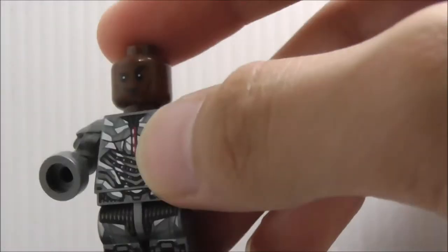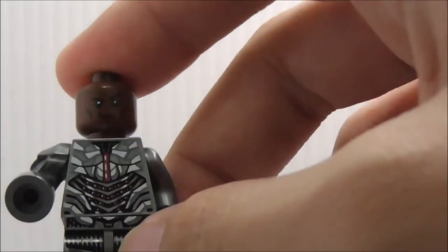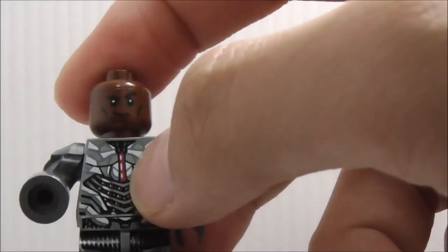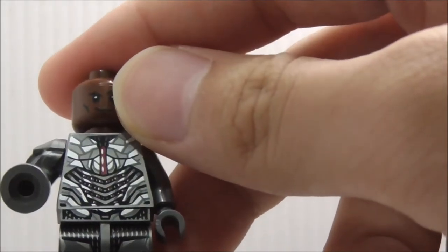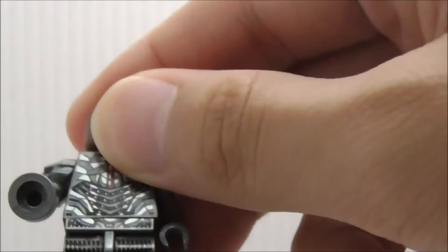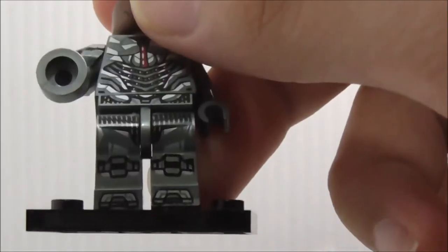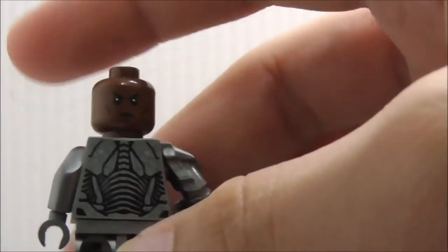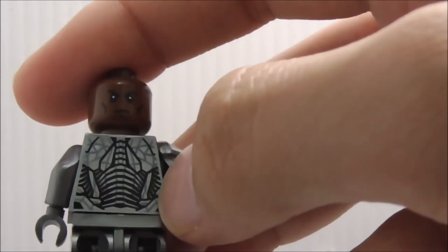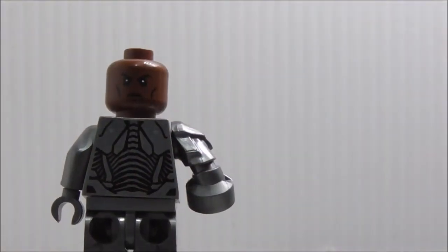This is how his face looks like under there, which is the War Machine face, I believe. On the torso, you got this power source in the middle, the armor, and the computer stuff. The legs have some very nice detailing. On the back, you got his alternate expression, which is this annoyed face, and you got the back torso printing with some armor detailing. That's pretty much it for Cyborg.